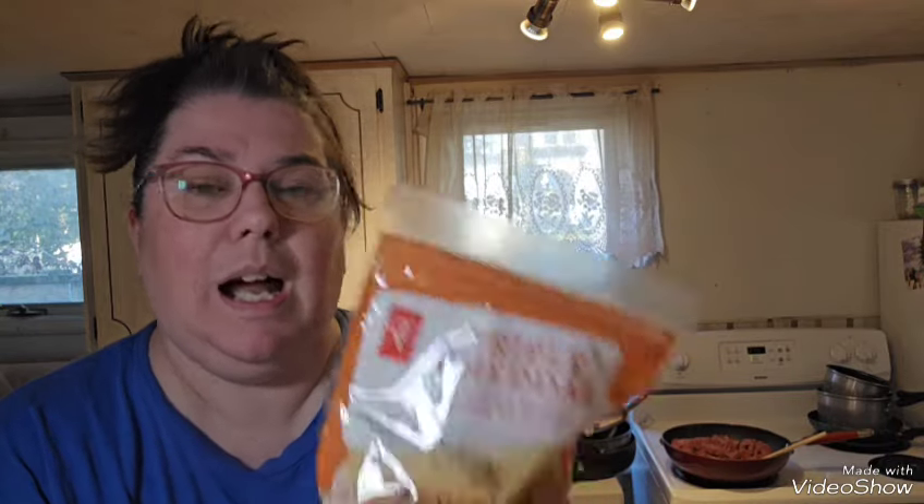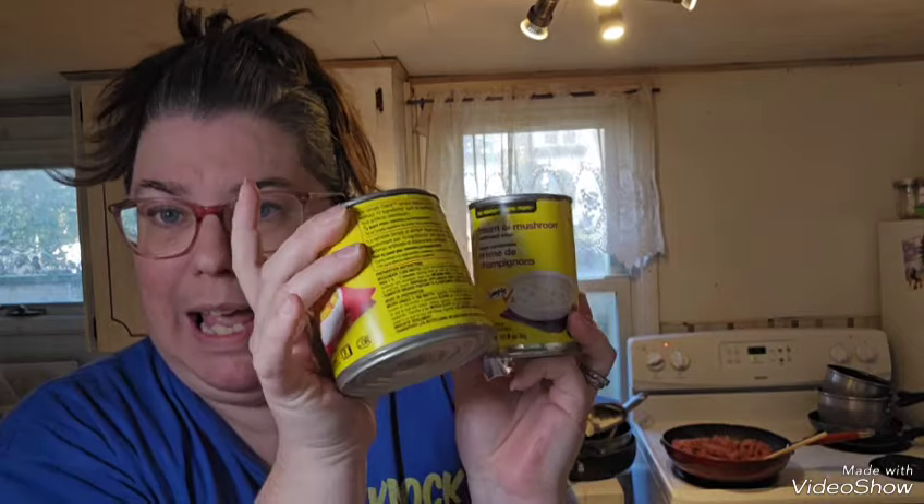Hey there friends, it's that time of day — time to make dinner! Tonight we're having tater tot casserole, also known as cowboy casserole. I call it tater tot casserole because tater tots are the main ingredient. I took them out 10-15 minutes ago just to defrost a little bit. Ingredients include cheese, cream of mushroom, a can of corn, sour cream, and milk. My beef is already starting to cook.